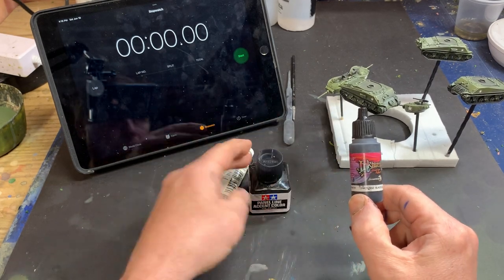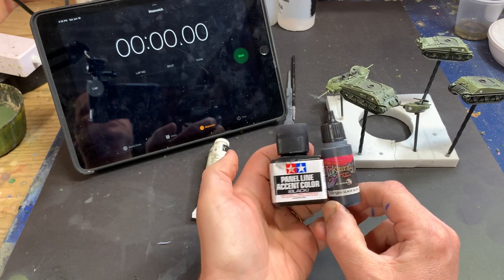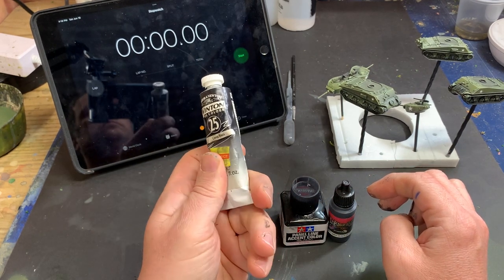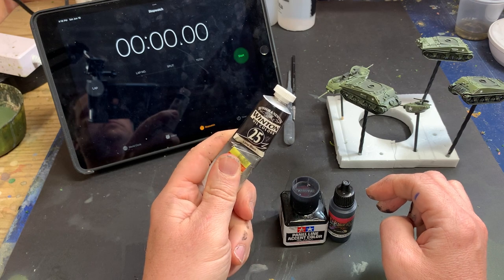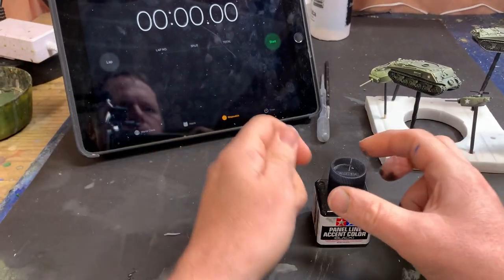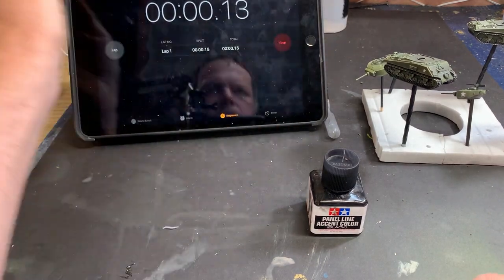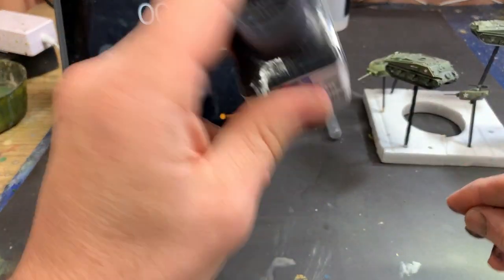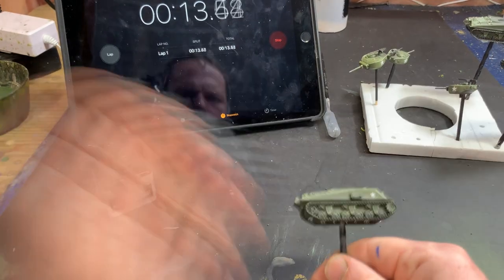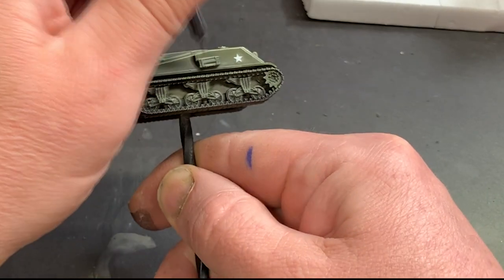After preparing three Sherman Jumbo models by doing the base colors and highlights, I gave each a coat of satin varnish to protect my work and aid the capillary action. Then I was ready to start the experiment. I began with enamels. For this product there's no real preparation — if you use the Tamiya brand, the brush is even integrated right into the jar. I started the timer, shook it up, and then went to work. Enamels work by more or less dabbing the product on the model, and then the capillary action draws the paint to where you need it.